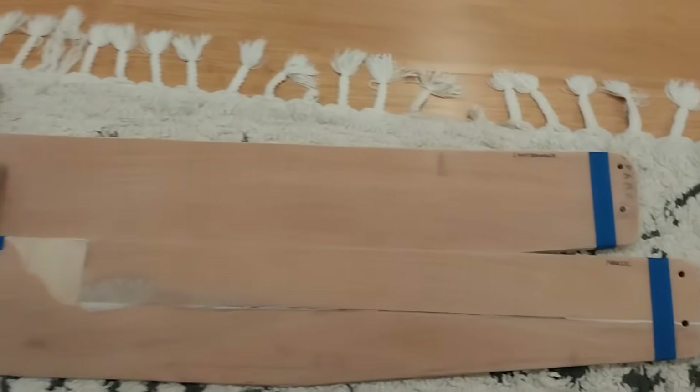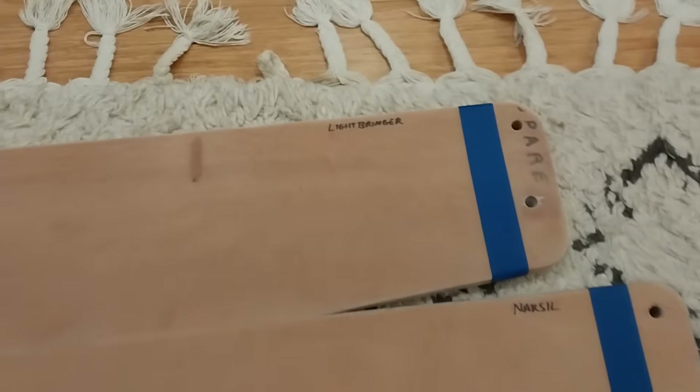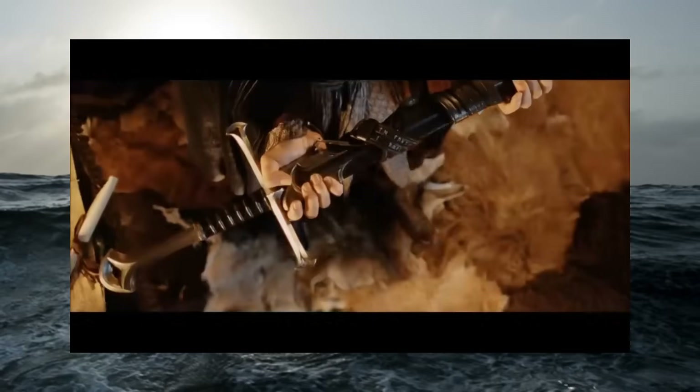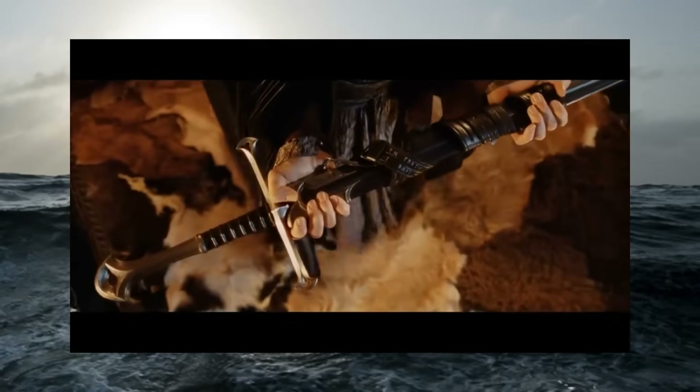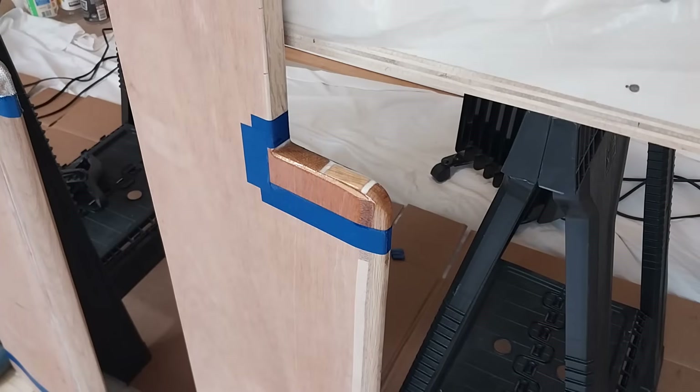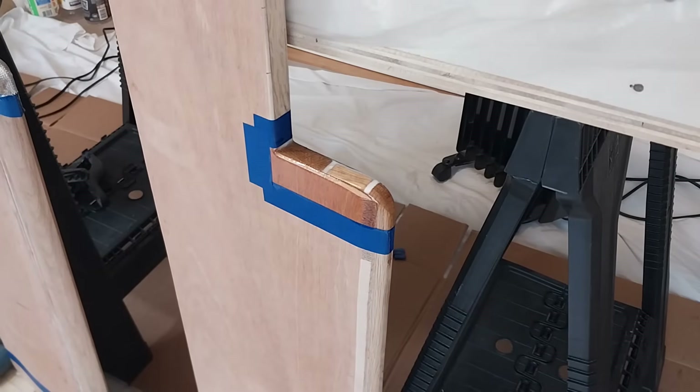For fun, I decided to name my primary rudder Lightbringer. In the ancient books it's written that a warrior will draw a burning sword from the fire, and that sword shall be Lightbringer. And my spare rudder, Narsil — the flame of the west, forged from the shards of Narsil. The blade was broken. They're named after fictional swords. Every good blade needs a name, right?